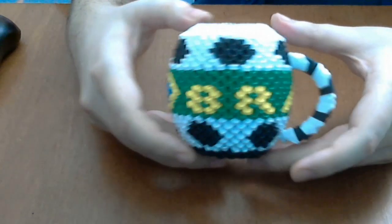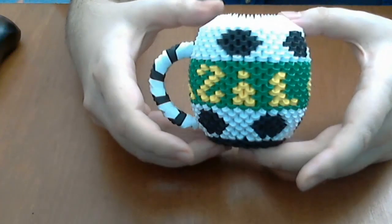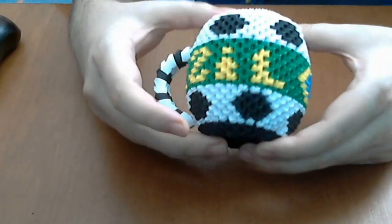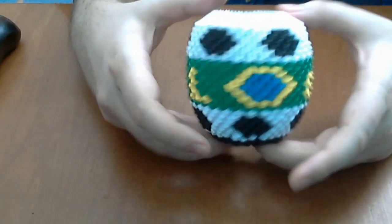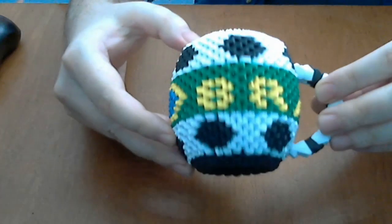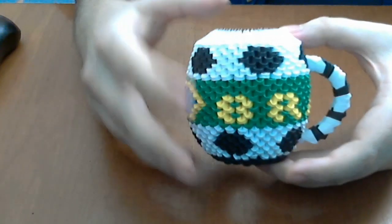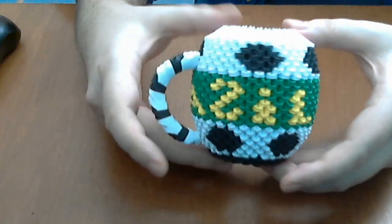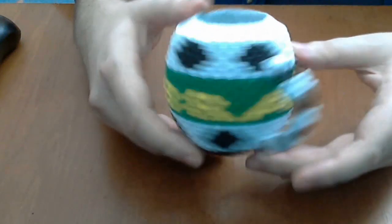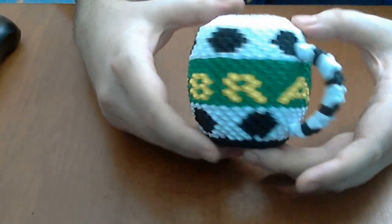Hello, my name is Rezvan and welcome to Razca Papercraft YouTube channel. Today I want to show you how to make this 3D Origami model. This is a 3D Origami Football Cup of Tea, and you can see it has a football pattern and of course the name and the flag of Brazil.